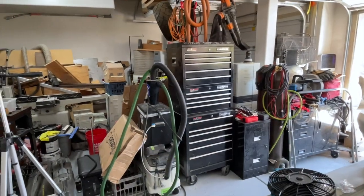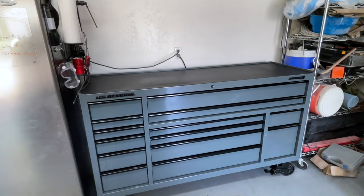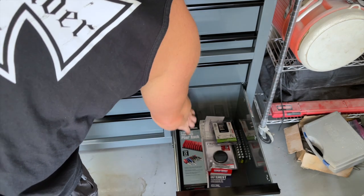This is a 14-drawer setup which offers 29,700 cubic inches of storage. There's my current box that we're using — I'm curious to see how everything is going to fit in this new box, and that's going to dictate whether I get the hutch or the extra drawers on top.